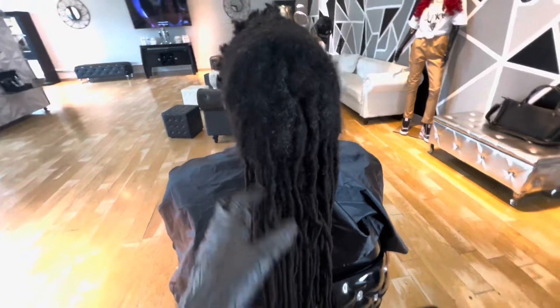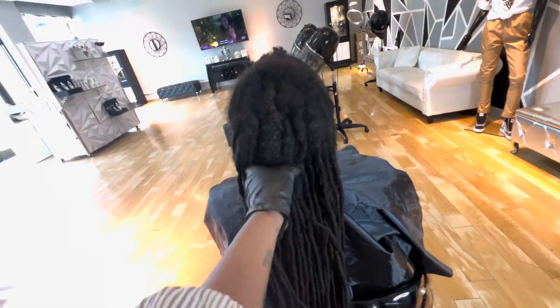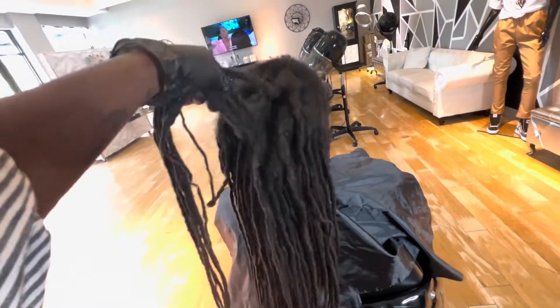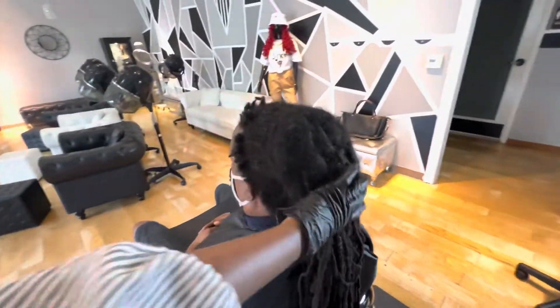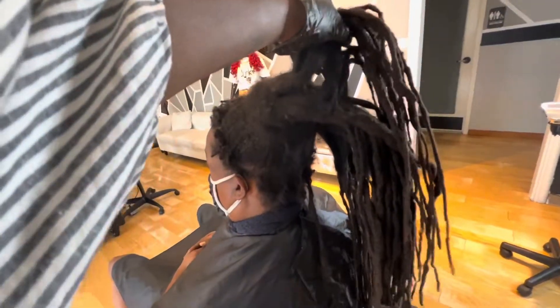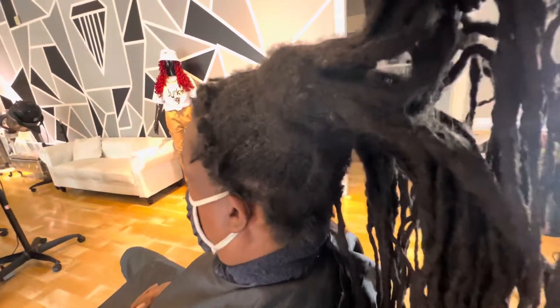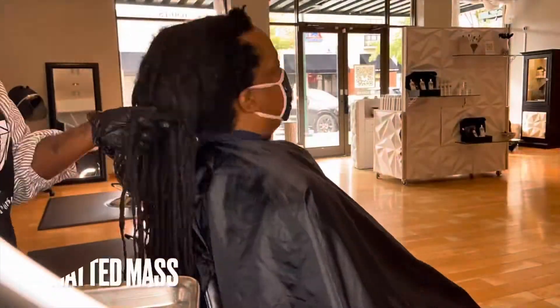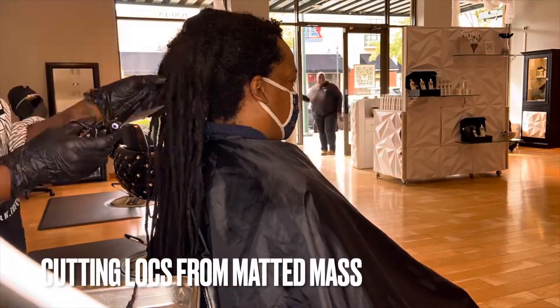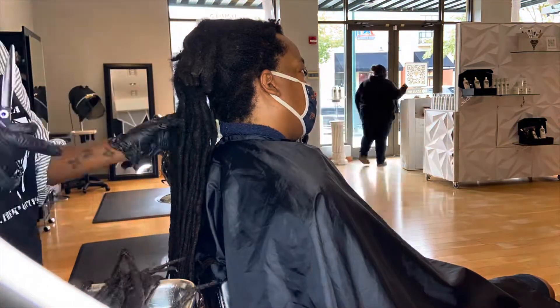Before I go through this lock restoration, I do like to remind viewers that people go through things in life that some of us may not understand, so just remember that before judging. As you can see, his hair has formed into a giant mass, but he still has his original locks attached to the mass.